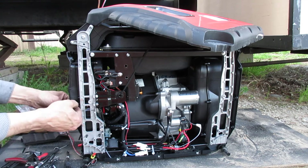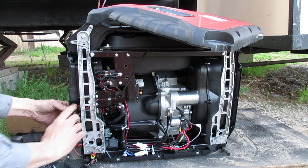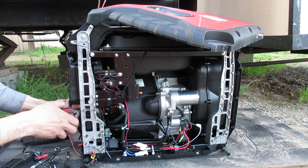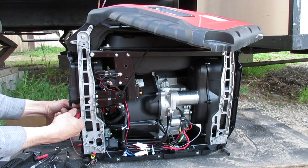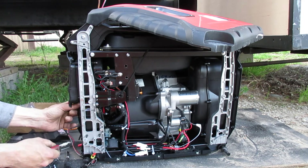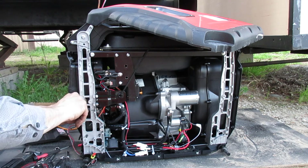To run this — if you needed it for something else — you can bypass the system that we just installed. This is by design. You have to plug these two plugs in together.